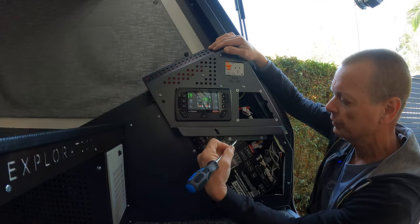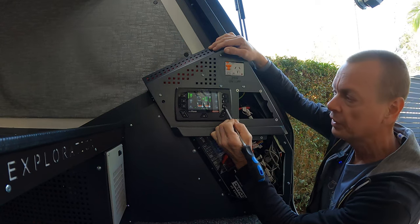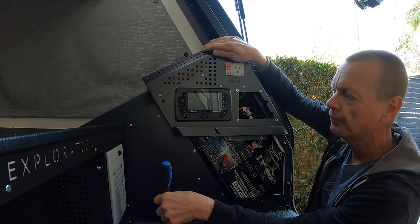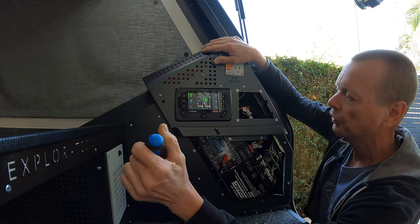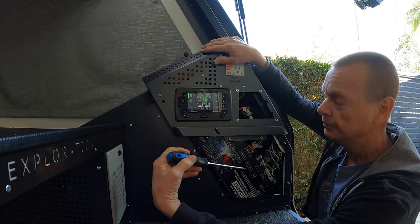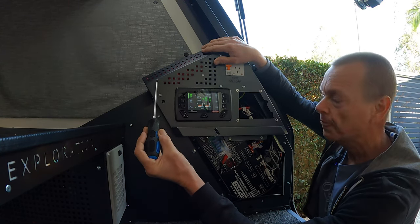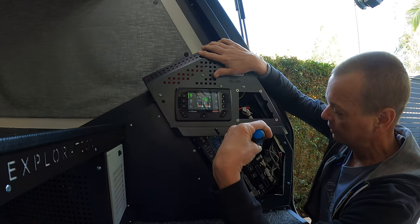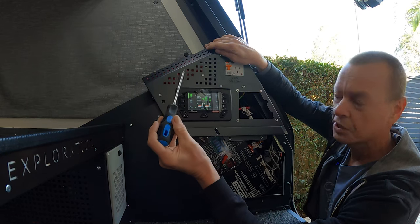I've connected the new 2000 watt inverter using the data cable to the Redarc system, so I can remotely switch it on my phone or using the soft key. However, I'd still like to remotely switch the existing 350 watt inverter as well — that'll let us turn it off and on with our phone and activate it using soft keys. To remotely operate a second inverter on the Redarc system you can't use a data cable — they only allow one inverter at a time. Instead, you can use the digital input of the inverter triggered by one of the output channels of the distribution box.